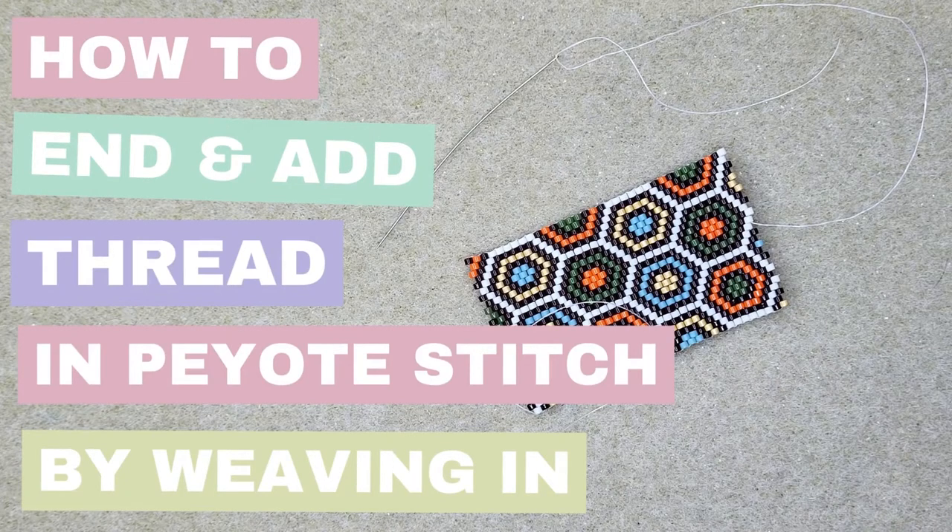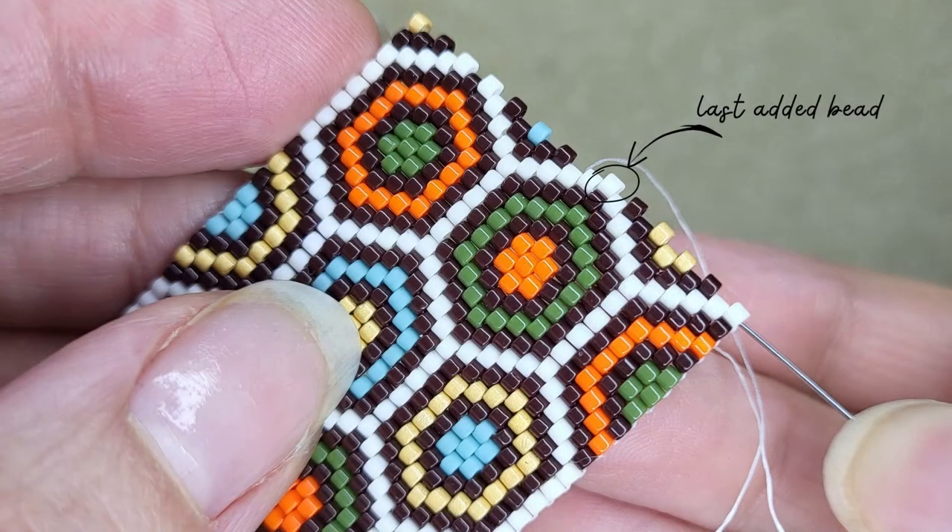Hello and welcome to my channel. In this video I will show you how I end an old thread and add a new one in peyote stitch. When finishing and adding a new thread, I like to tie off in the middle of the row, as this way I know where I added my last bead and where to continue from after I added the new thread.